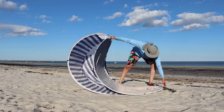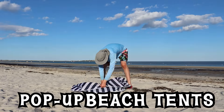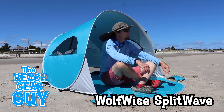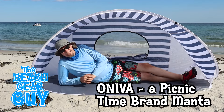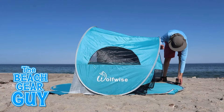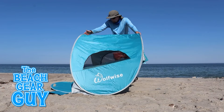In this Beach Gear Guy video, I'll show you how to fold up three different pop-up beach tents, including the Wolfwise Split Wave, the Wolfwise Aqua Breeze, and the Oneva Picnic Time brand Manta. Now let's kick this video off by folding up the Wolfwise Split Wave at the beach.